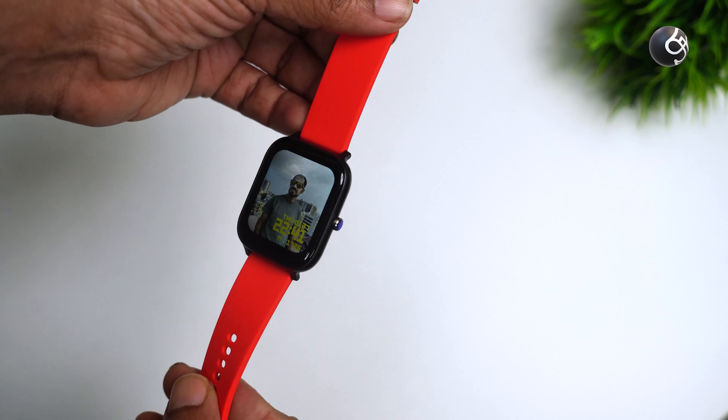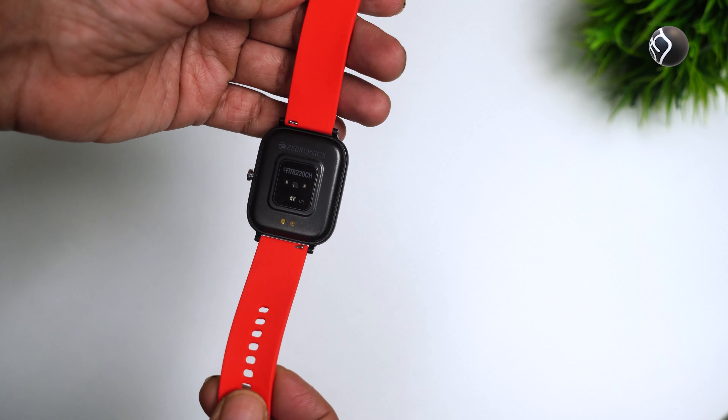The first item is the watch strap. It is very soft in material, so you can wear it on your wrist comfortably.